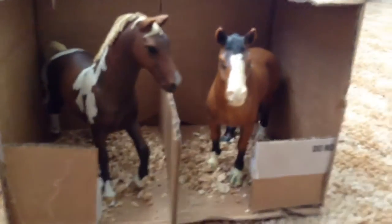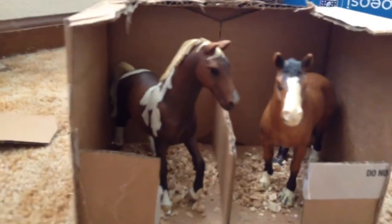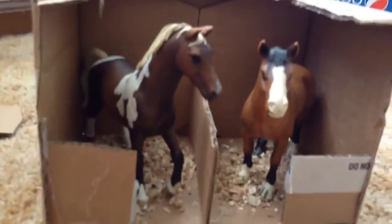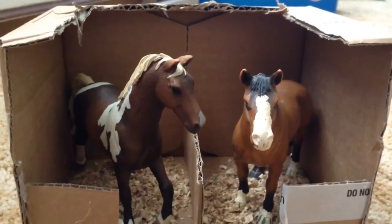Hey guys, it's Julie. Welcome back to the video. Today I found I had a lot of Schleich horses — I guess I don't have like a lot of them, but I have a few. I wanted to make a video and make some barns for my Schleich horses.